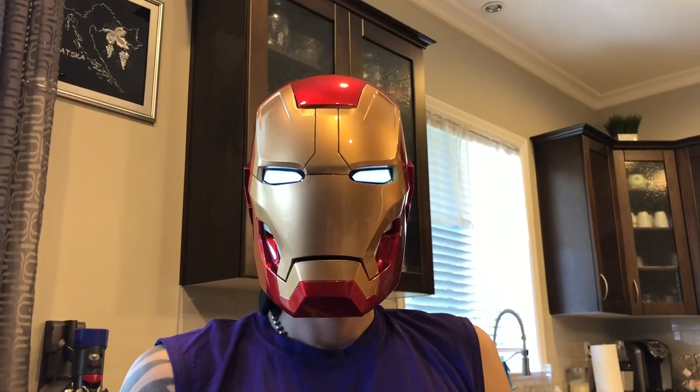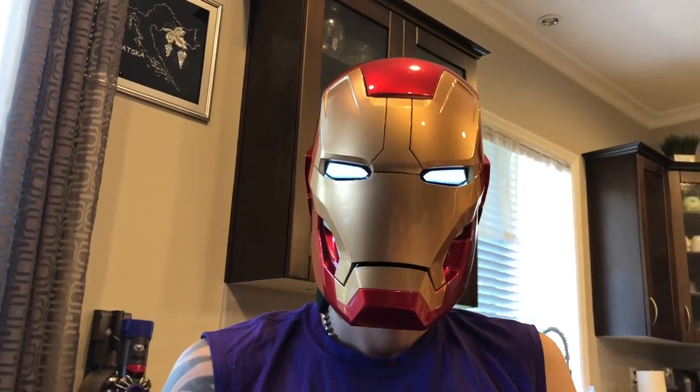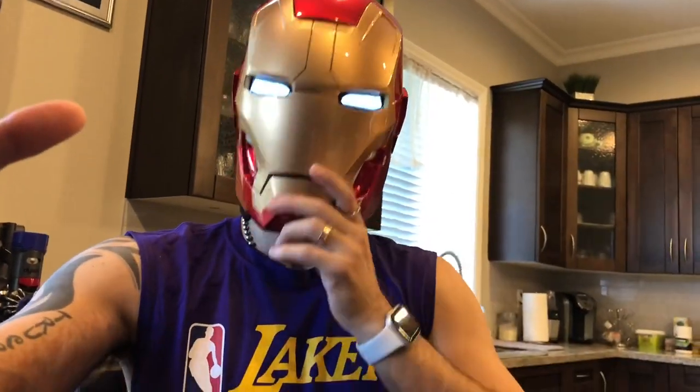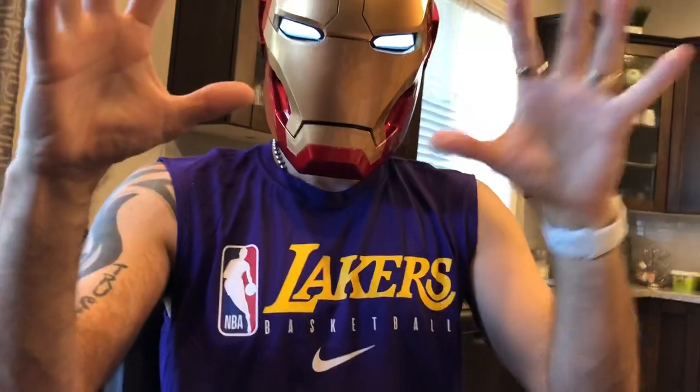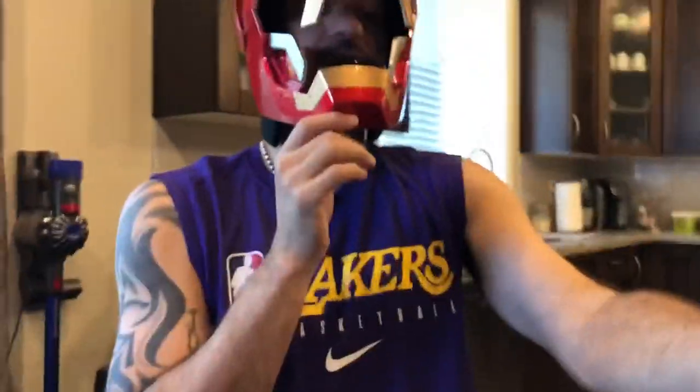I am Iron Man. I'm joking — I'm just Danny Gun. But dude, this is epic. You guys see that? You control it just by hand gestures. You get this ring — it's magnetic — and then you just pop it here, close the helmet, and I am Iron Man. I just need the arms so I can shoot people. But anyways, this thing is pretty cool, guys. You can control it with the ring or with the remote.